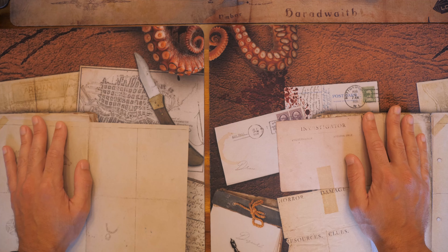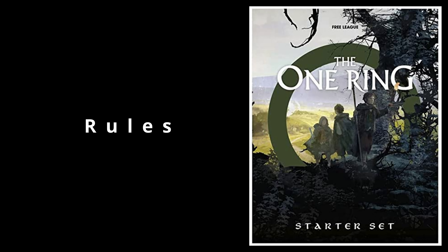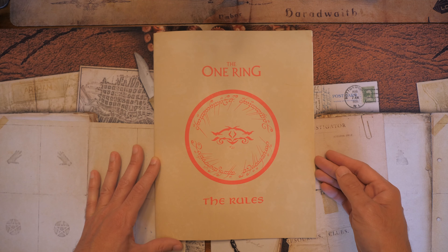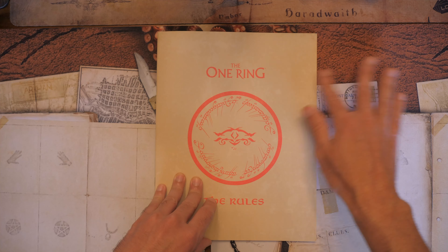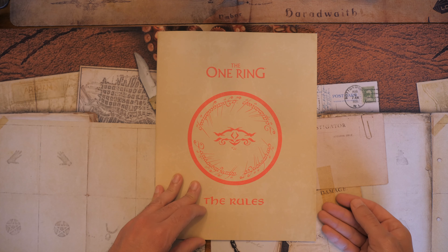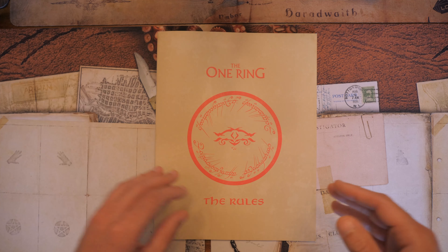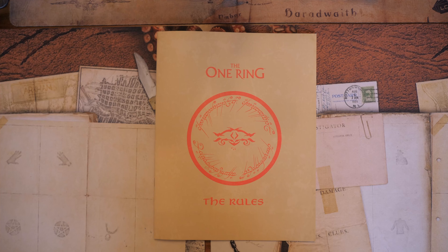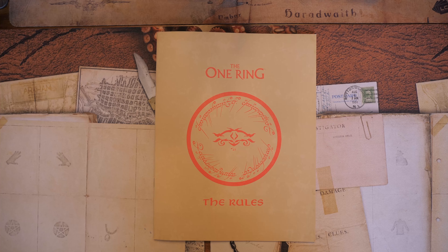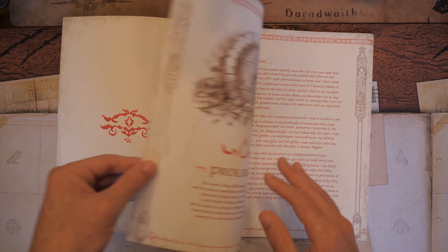So let's take a look at the rules booklet. Here we have the rules booklet for the One Ring Second Edition starter kit. It's very bare bones — I'm fairly certain that everything is fleshed out even more in the actual core rulebook. There's a lot that is missing here, as we'll see. So let's open it up and take a look at what we have.